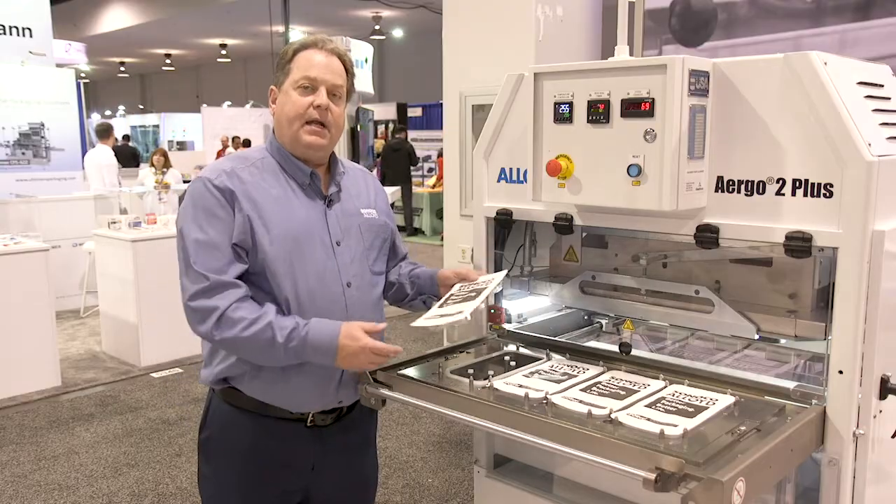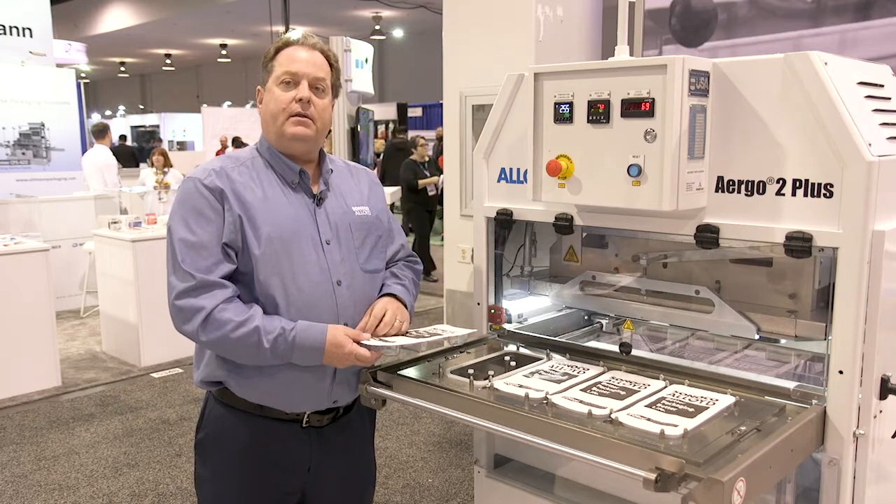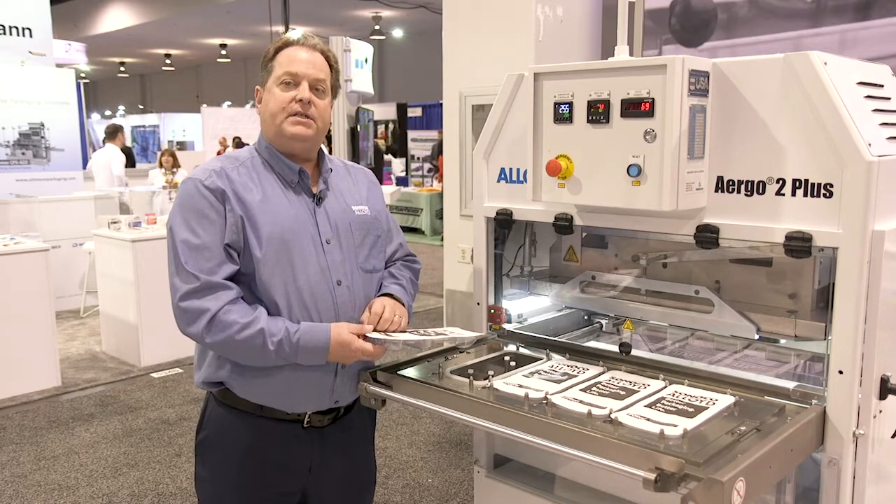We certainly appreciate your time today. If there's more you would like to learn about the Alloyed Ergo 2 Plus model, please visit us on our website.